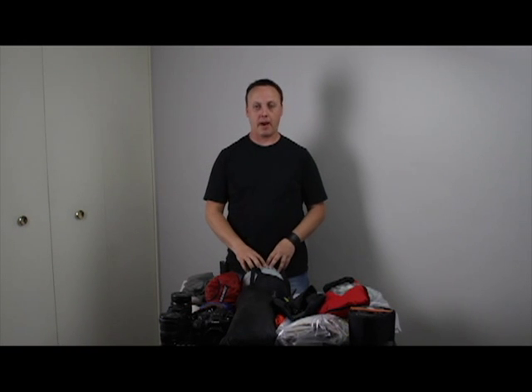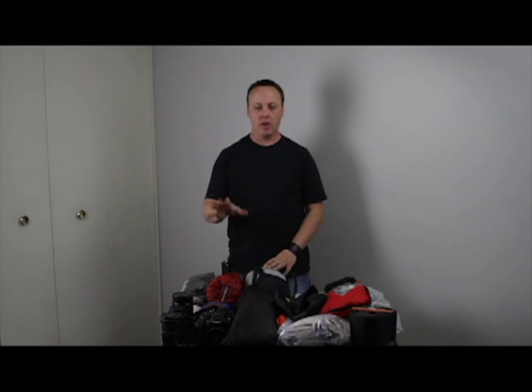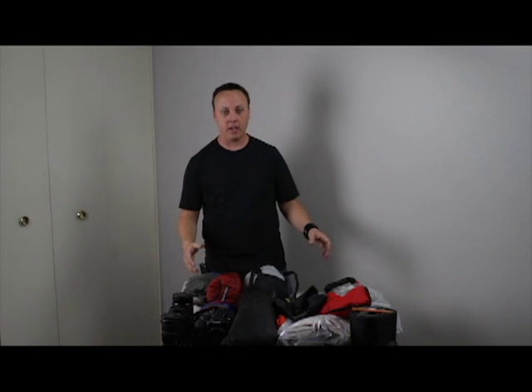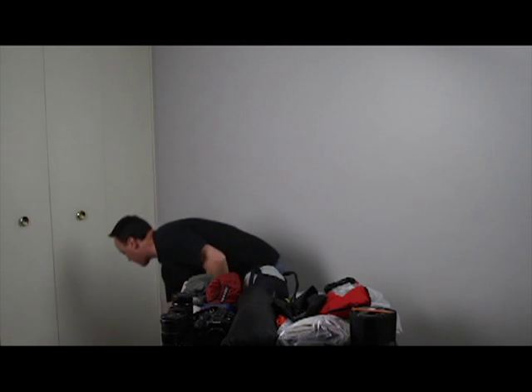Hello, my name is Tony from Zay Photographic, and I'm just going to show you my backpack setup for camping, hiking, and backpacking with my photography gear setup. It's kind of what I carry with me and what I use when I'm going out onto the trail.